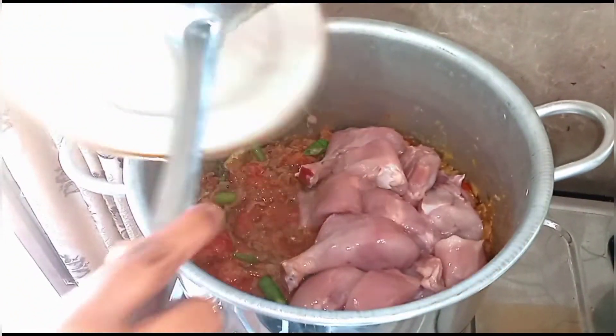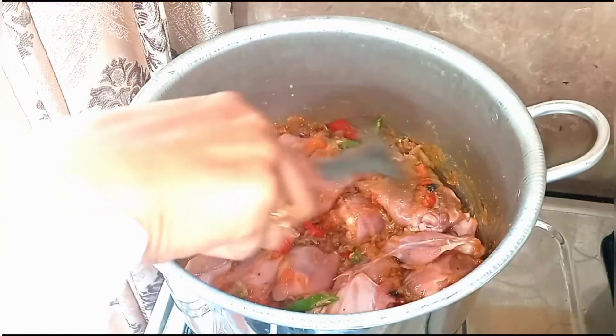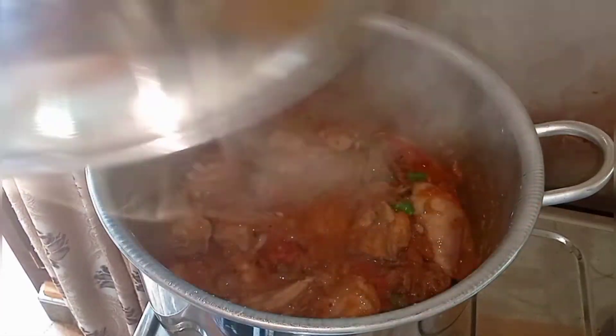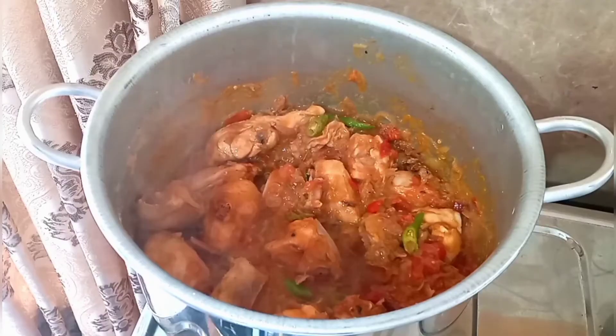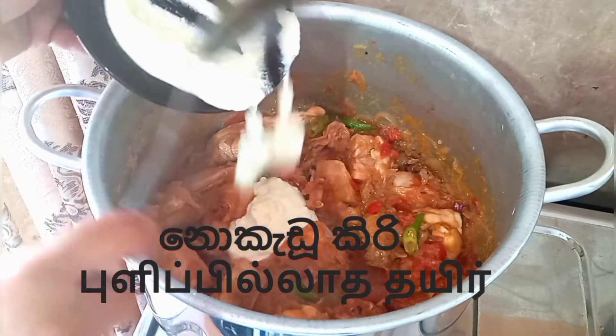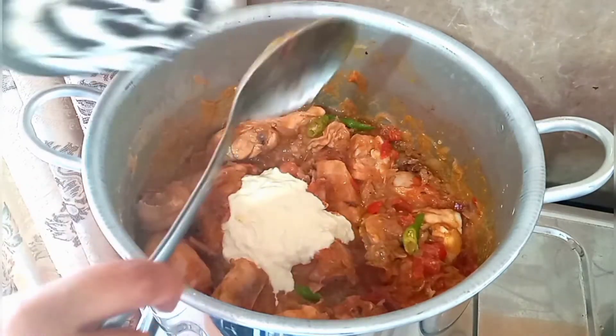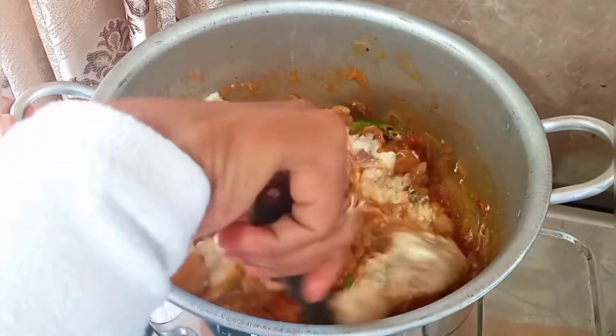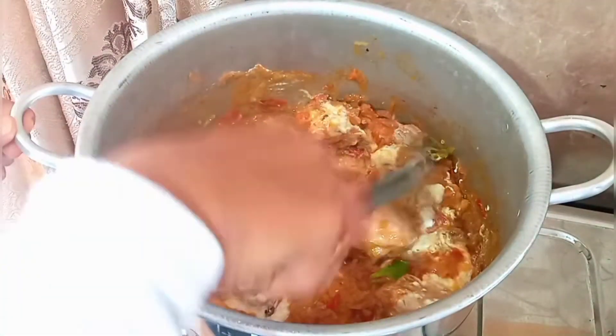Now add the chicken pieces, make it slow flame, leave for 5 minutes. Put a pinch of turmeric, add 4 tablespoons curd — curd should be unfermented. This is another tip. Mix it well.